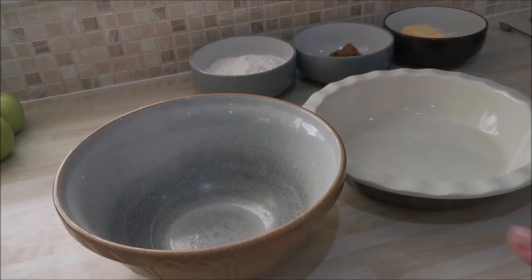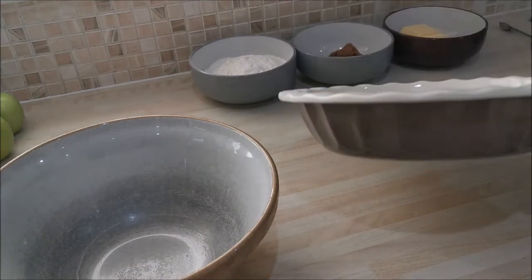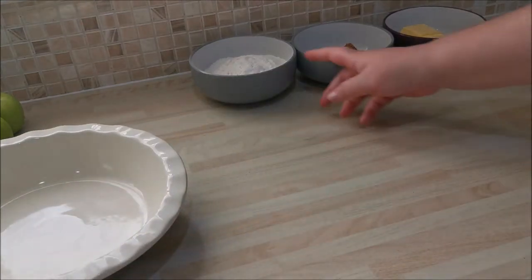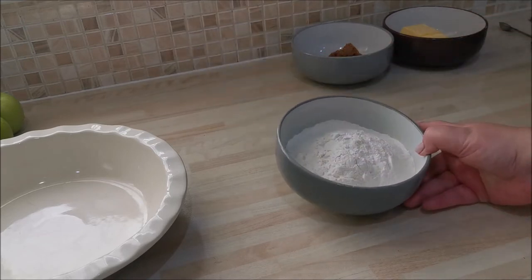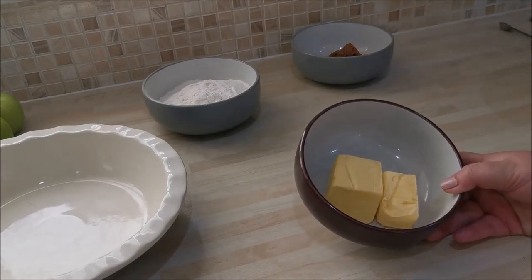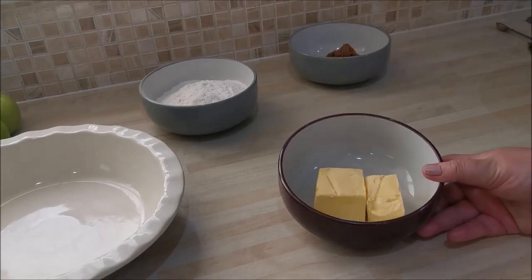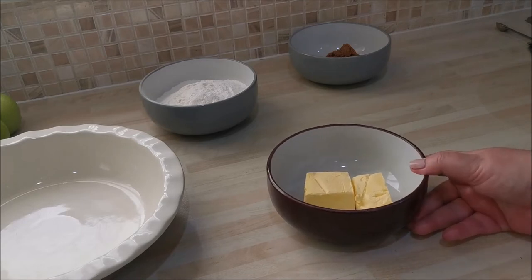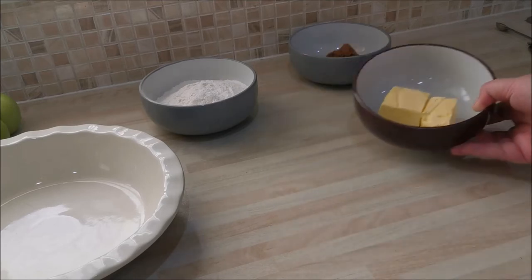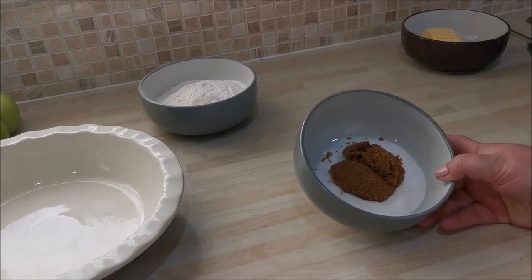We're going to quickly run through the ingredients. You'll need an apple pie dish — I've got this nice dish because I don't do small portions, this is for the family. You'll need eight ounces or 200 grams of self-raising flour, and four ounces or 100 grams of butter. I'm using Stork margarine, which is an absolutely fantastic substitute for butter, especially if you're struggling to get hold of it — it works great with a crumble.